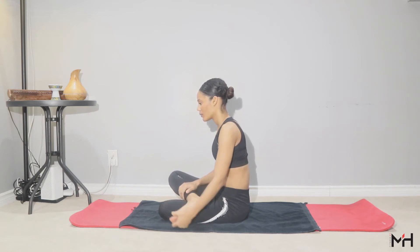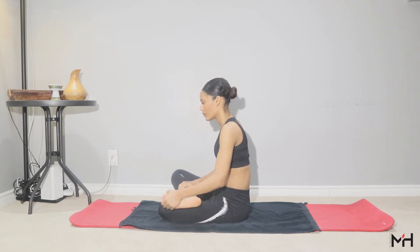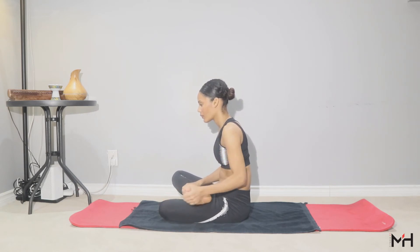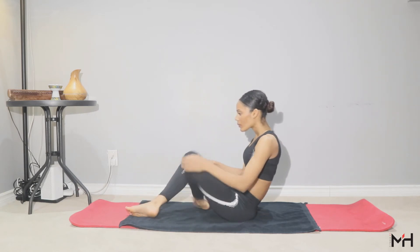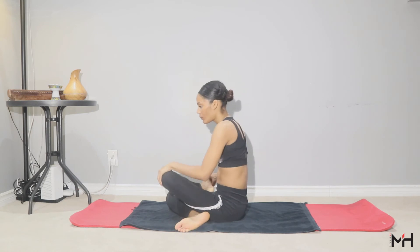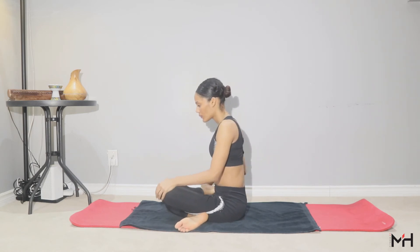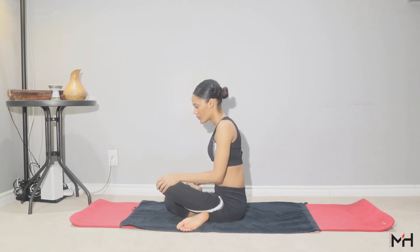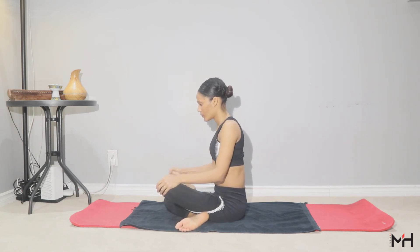Now stretch your ankles. Sit down with a straight posture and turn small circles with your feet — very slow, 10 repetitions on the right and 10 on the left.